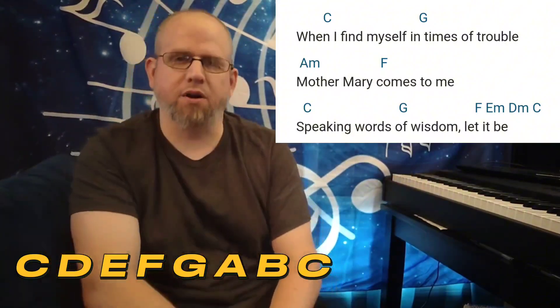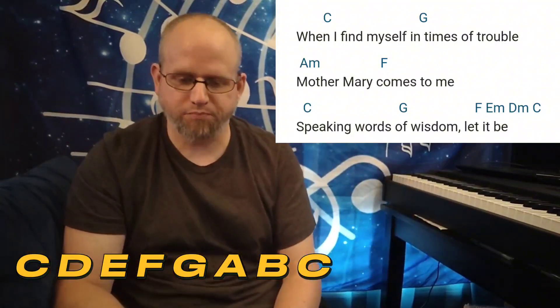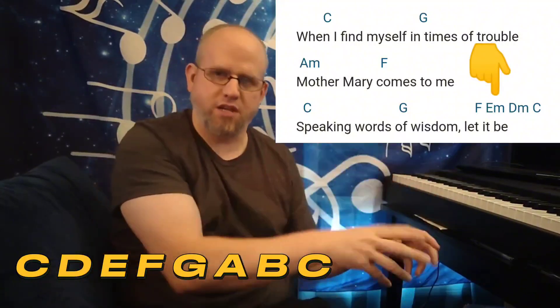The second part of that is again the I chord C to the V chord G. And then the tail end is really cool — we go F major, E minor, D minor, C.